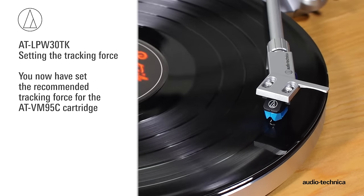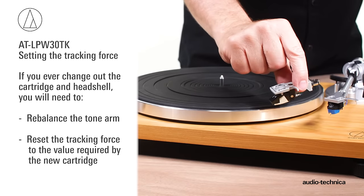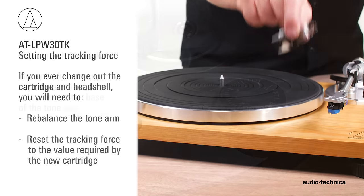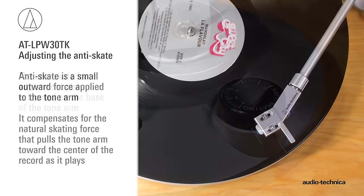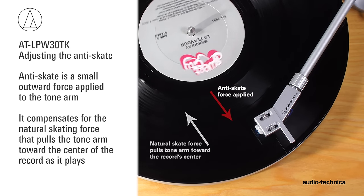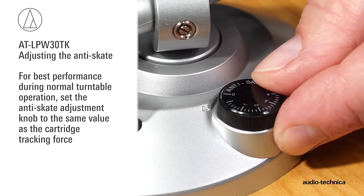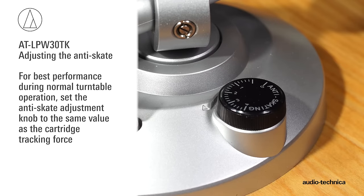You have now set the tracking force correctly for the VM95C cartridge. If you ever change out the cartridge, remember, you must rebalance the tonearm and reset the tracking force to the value required by the new cartridge. The turntable has an anti-skate force adjustment. This small outward force is applied to the tonearm to compensate for the natural skating force that pulls the tonearm toward the center of the record. For best performance during normal turntable operation, set the anti-skate adjustment to the same value as the cartridge tracking force.